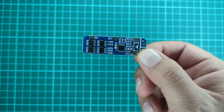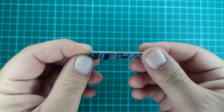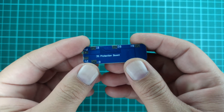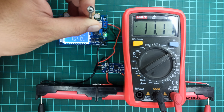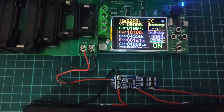Hello! In this video, I'll demonstrate a compact 3S battery management system that's compatible with 18650 lithium-ion cells. I'll show you how to charge these cells using the BMS, and then we'll test its performance by subjecting it to a 2 ampere load.